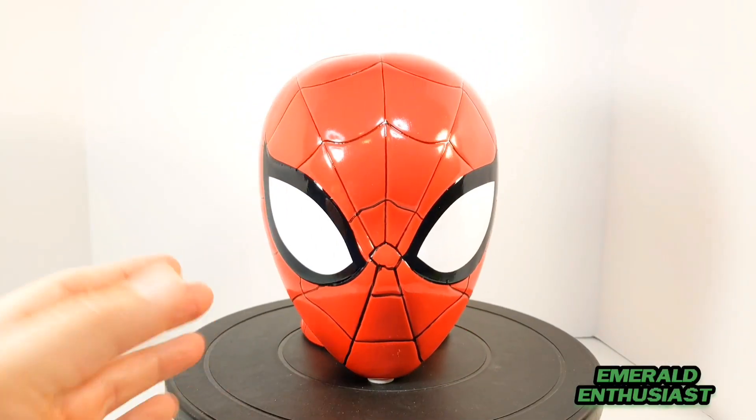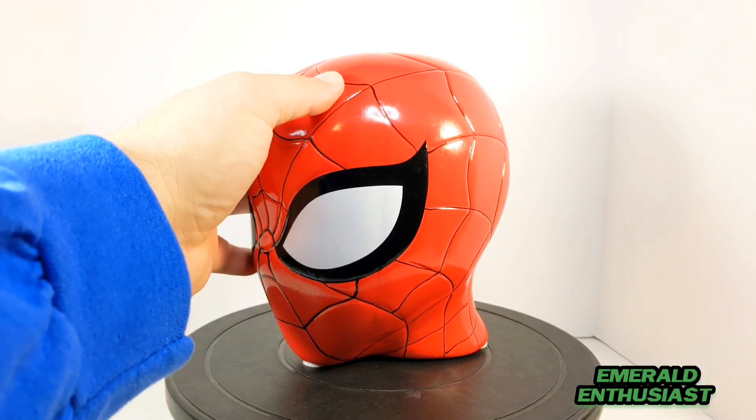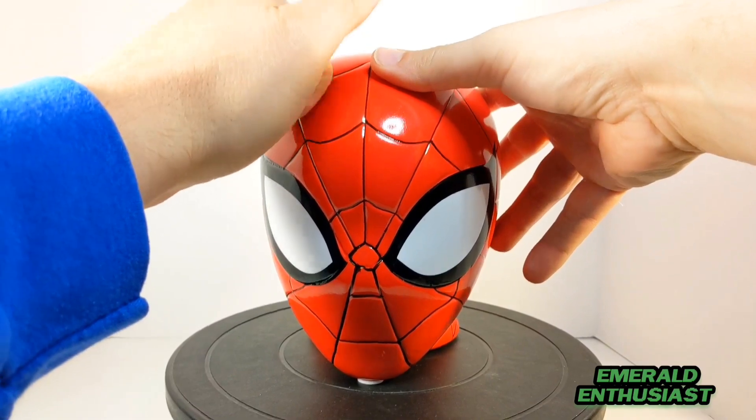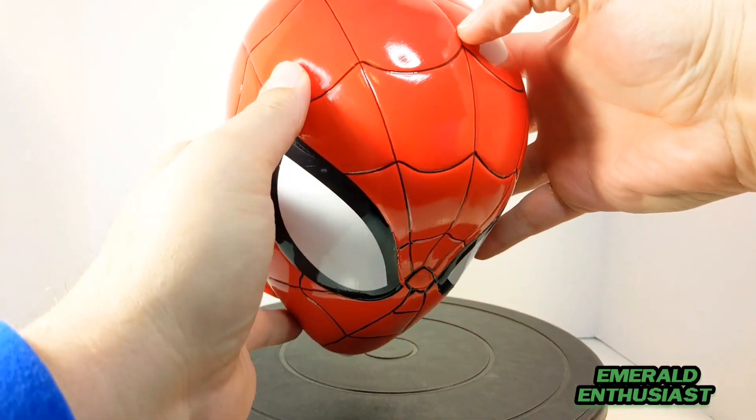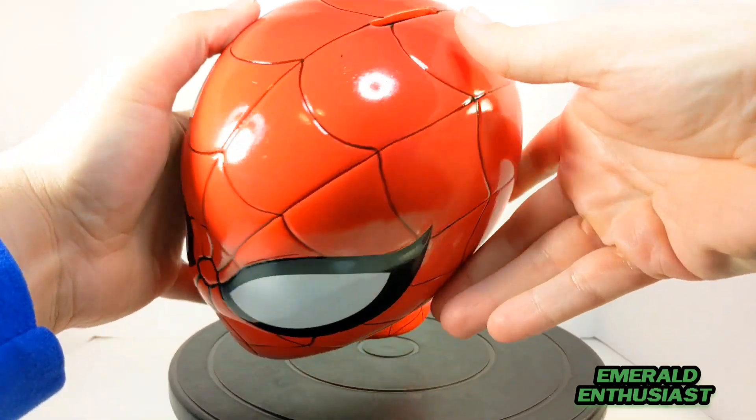I found this bust on clearance at a Walmart, and it is very high quality. Again, this is not plastic — this is ceramic. This is a very sturdy coin bank and it actually weighs two pounds.